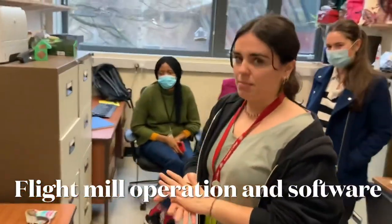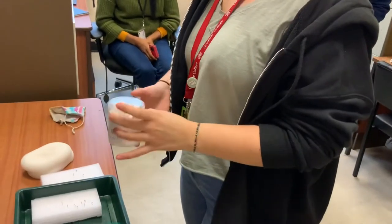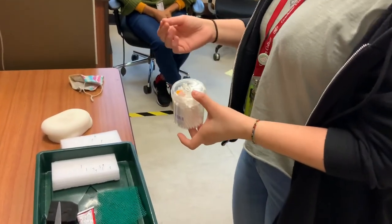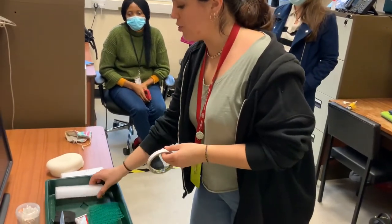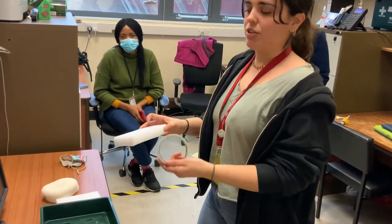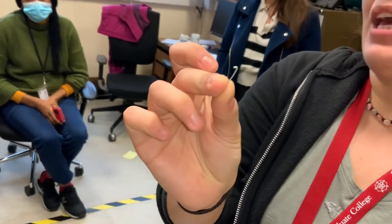I'm going to prepare the things we need before we actually handle them. We've got these cotton buds, which are for removing the scales where we're going to stick the pins on the moth, because they would cut the scales and fall off. We've got this double-sided tape, which we're going to wrap around the pins to make it easier to remove the glue from them. And we've obviously got the pins, which are bent approximately 90 degrees.